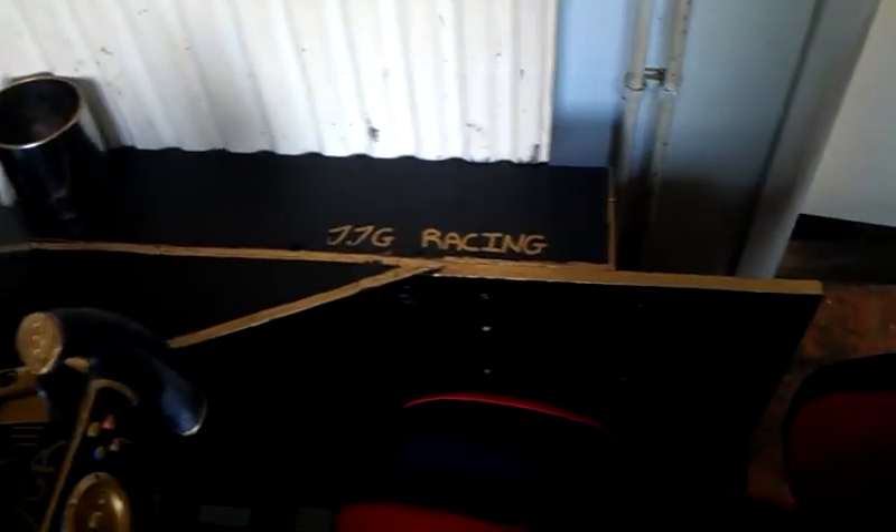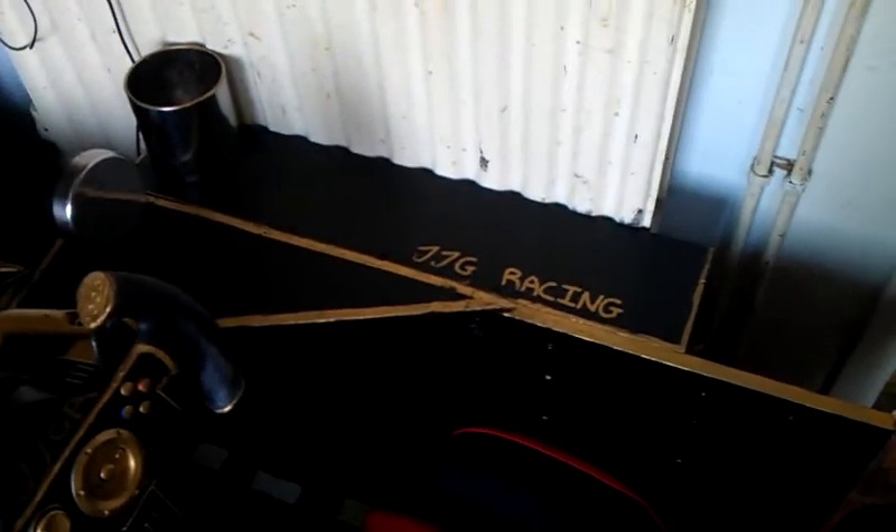I've done all the painting yesterday, obviously black and gold. So a nice little thing. JJG Racing — that's our Xbox Live Gamertag if you wanted to add us. Play some Forza or F1, by all means add us.